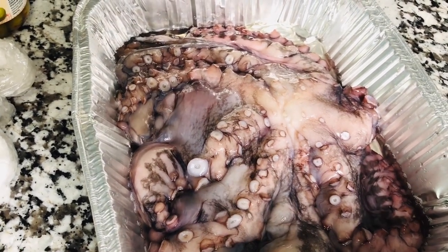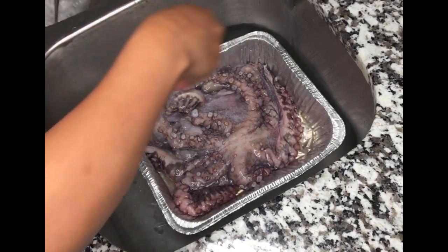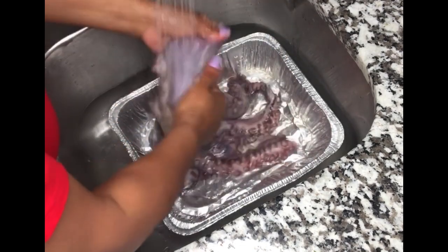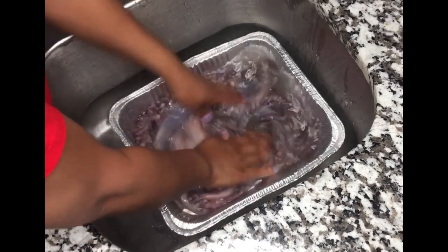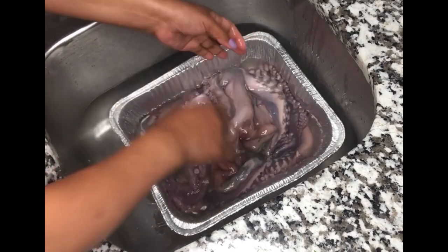We're going to go over to the sink and I'm going to teach you how to clean it really well. First, I'm going to start by adding some coarse sea salt to it, which works really well as a scrubber — it's almost like washing clothes. You can add as much sea salt as you want, and you'll see the water start turning a little bit brown because you're cleaning it really well.